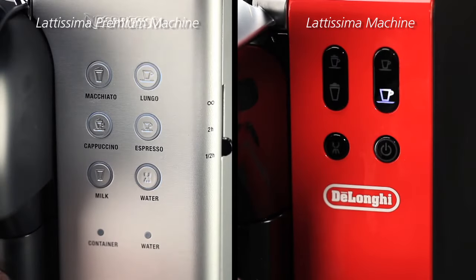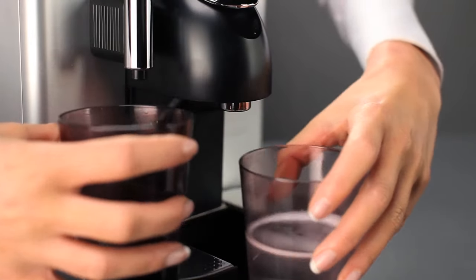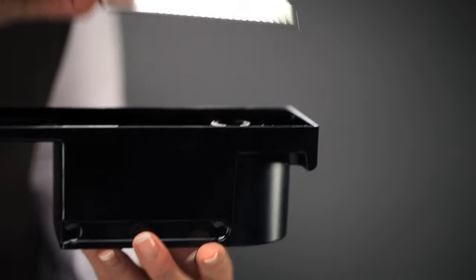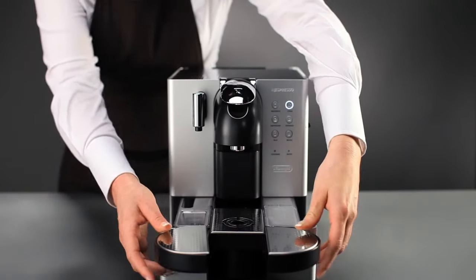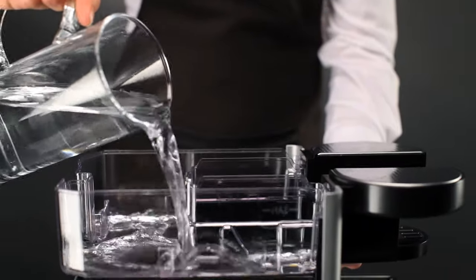Wait until only the Lungo button flashes. Empty the drip tray and rinse the water tank.